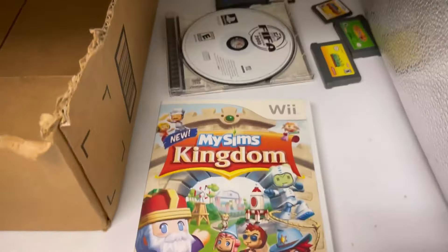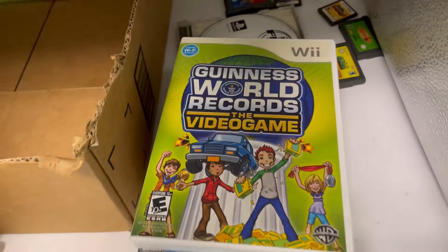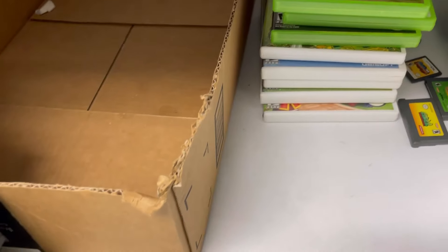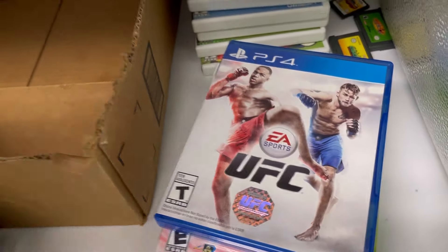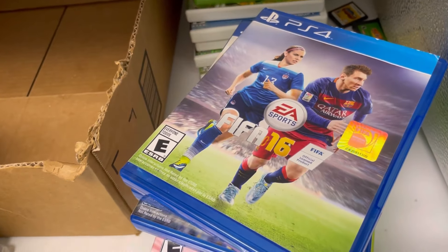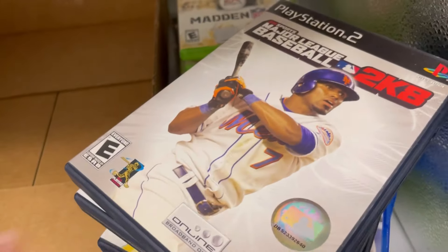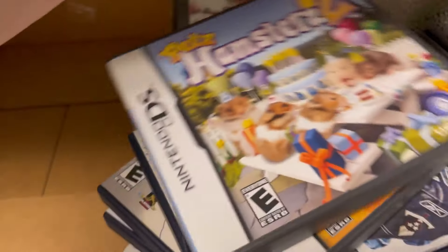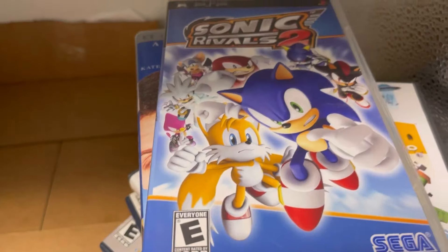Counting all the items: 1, 2, 3, 4, 5, 6, 7, 8, 9, 10, 11, 12, 13, 14, 15, 16, 17, 18, 19, 20, 21, 22, 23, 24, 25, 26, 27, 28, 29, 30, 31, 32, 33, 34, 35, 36, 37, 38, 39, 40, 41, 42. Total of 42 items in this lot.